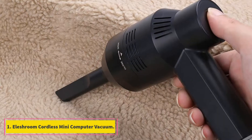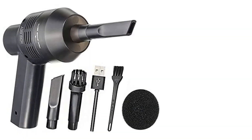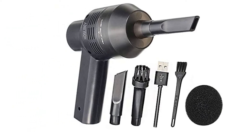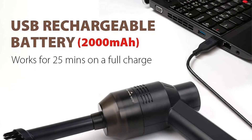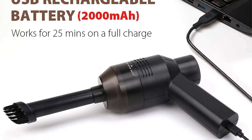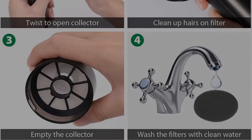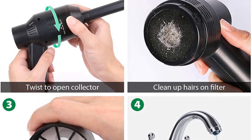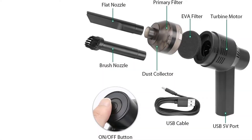Starting at number 1, the Illishroom Cordless Mini Computer Vacuum — one of the best in its class. This highly capable device can be used anytime, anywhere for cleaning dust particles from your computer or various house items. Powered by batteries and thanks to its low weight, it's very simple to maneuver without cables getting in the way. The two different nozzles — a cleaner nozzle and a brush one — can meet different purposes so you can clean better.